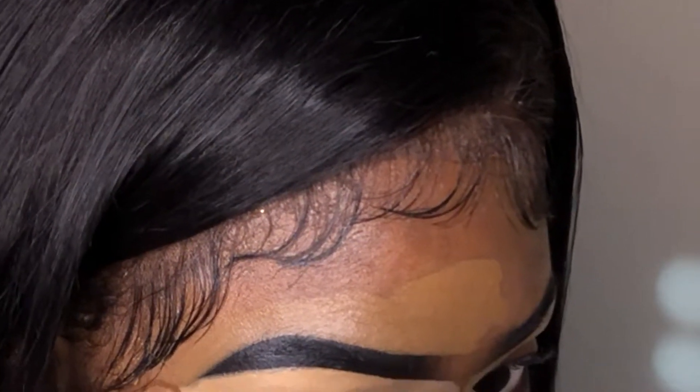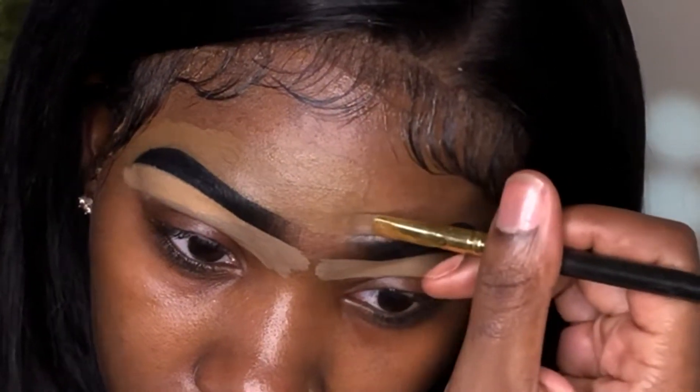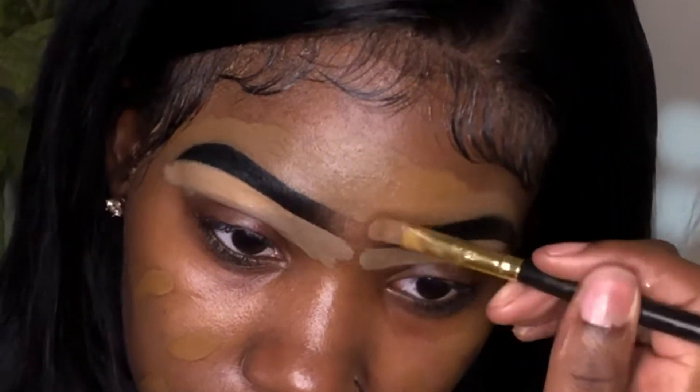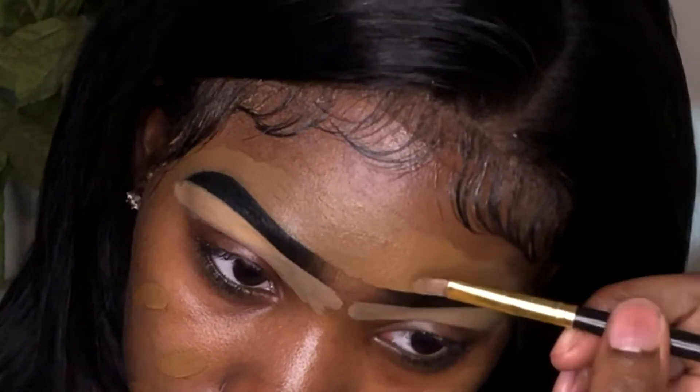After you are done with the concealer and your foundation from bottom to top, you want to go in with either your beauty blender or any buffing brush to buff out the concealer underneath your eyebrows and blend in your foundation on the top of your forehead. And that is it — now I'm just cleaning up my eyebrows, but that's pretty much it on my eyebrows tutorial. Thanks for watching.